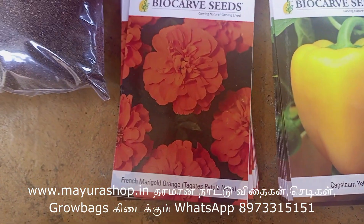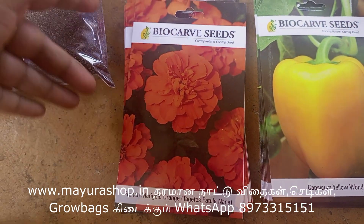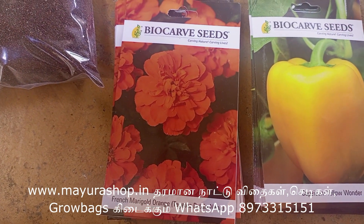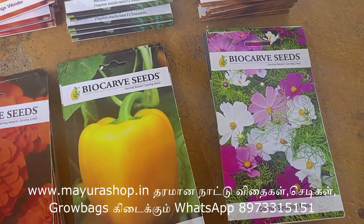This is a dark orange marigold. This is a color cosmos.